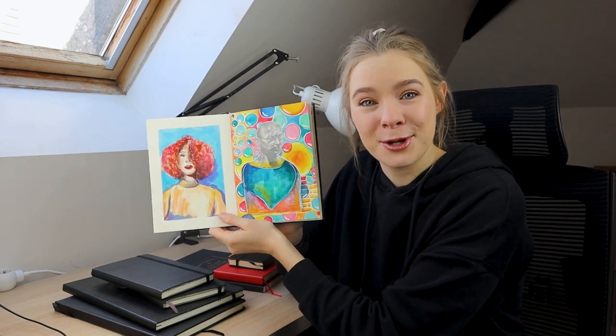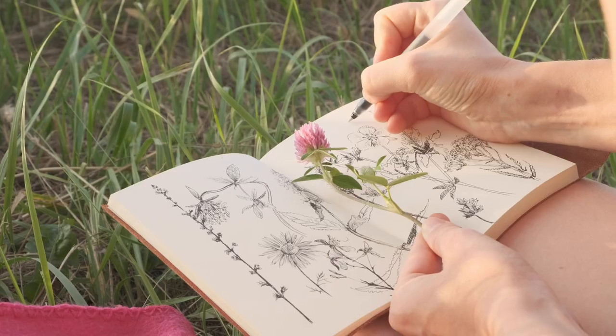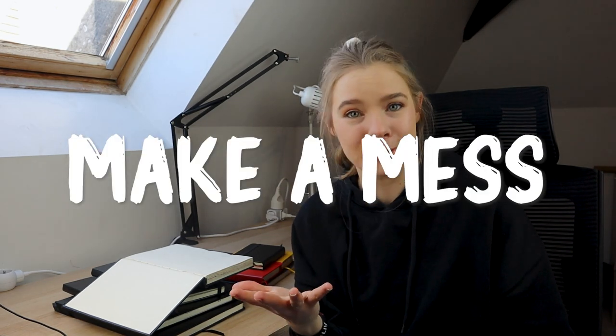I find the blank page very intimidating — hence my sketchbook starts on page two. I think I do that because if I mess up the first page, I'm going to have to look at that terrible artwork every time I open it, so it's easier to skip it. I see so many artists on YouTube creating these beautiful sketchbooks, and while there's nothing wrong with that, for beginners it can be really intimidating — it sets a standard and adds more fear to starting a sketchbook.